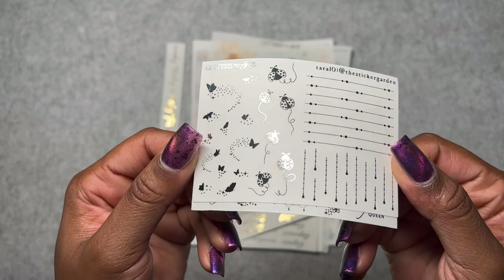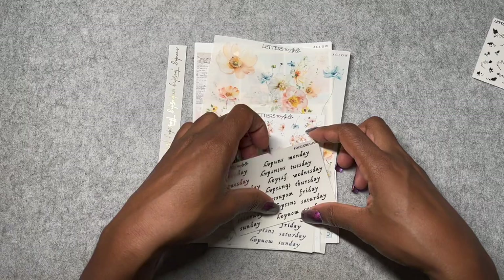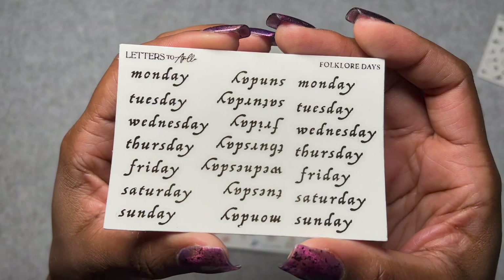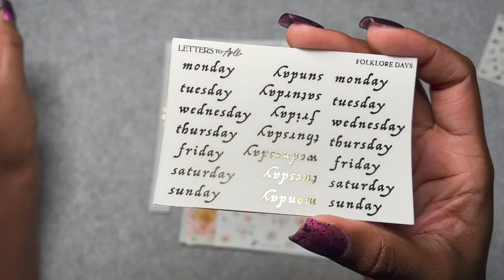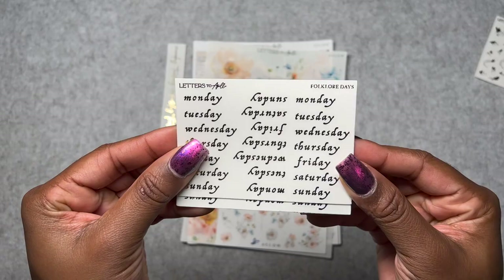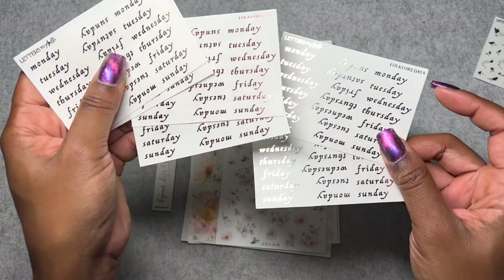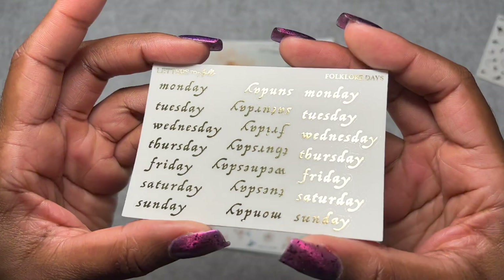This is Tara of the Sticker Garden's freebie, which is in silver. I don't have nearly enough solar butterflies. Are these ladybugs? OMG, ladybugs are so cute! This feels really springy, like these felt like raindrops to me. Now here's the $2 Tuesday — I ordered these Folklore Days because I'm obsessed with this font. From the Mist and Meow Folklore kit — it had this font and I was like, make these date labels into a sticker and I will buy them. I love this font, it feels so rustic. I liked it enough that I bought two of each foil color.